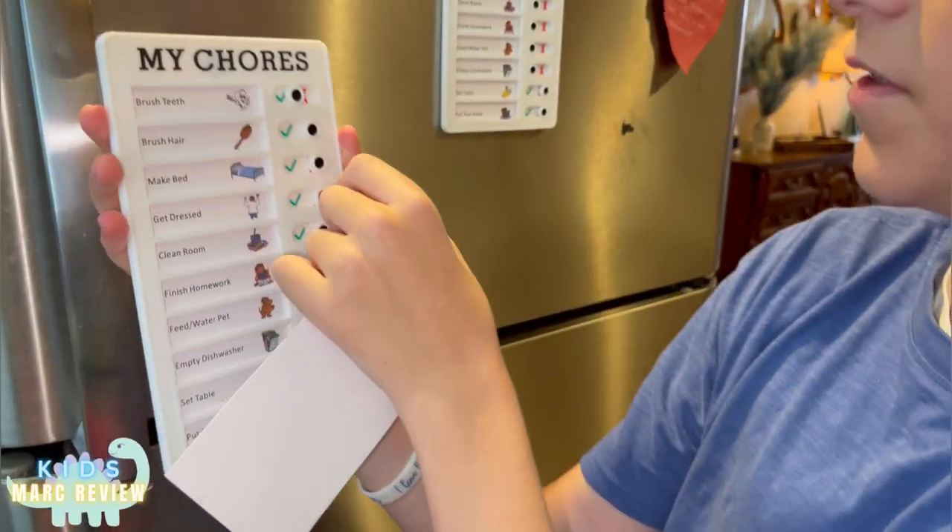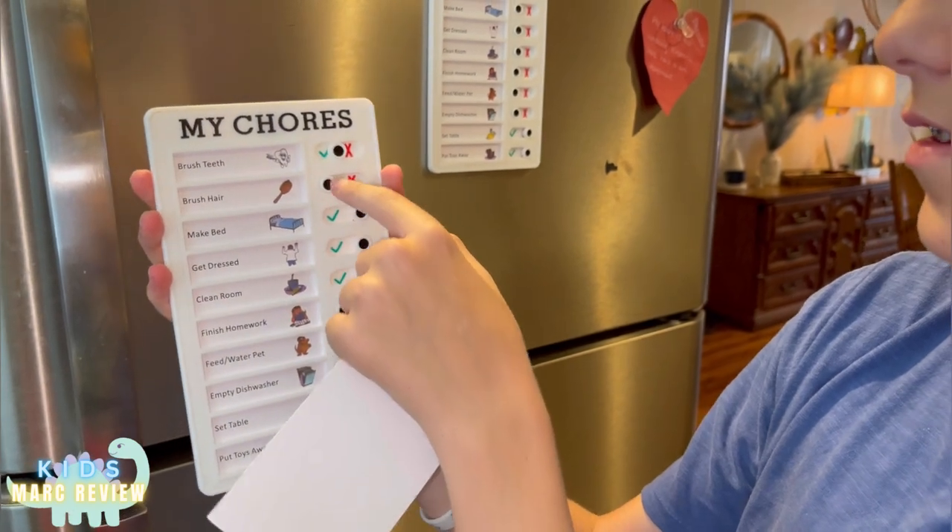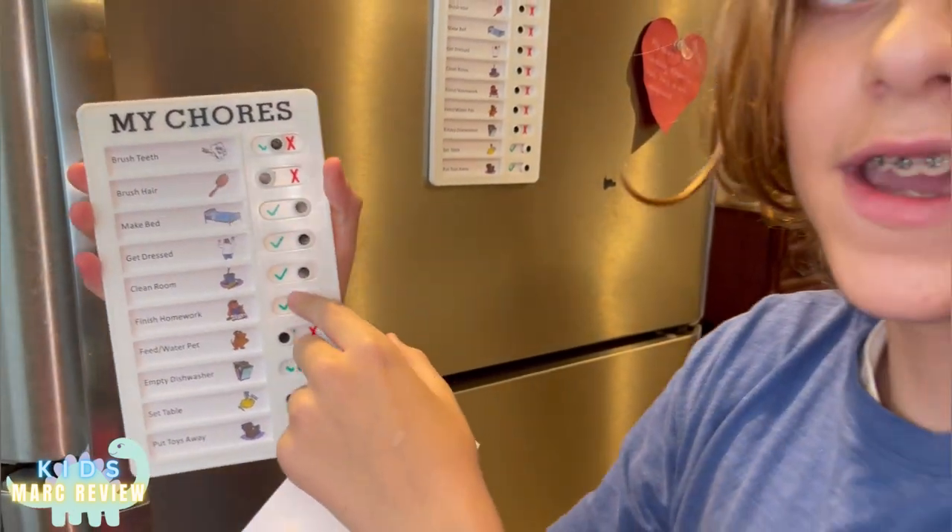And if you did it, all you have to do is switch it to the checkmark. And if you didn't do it, you can just put it on the X.